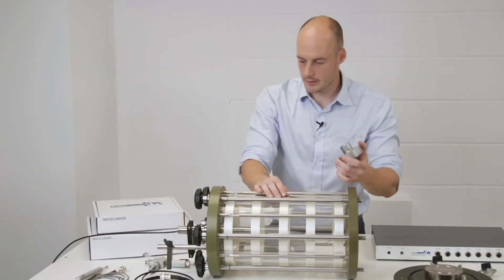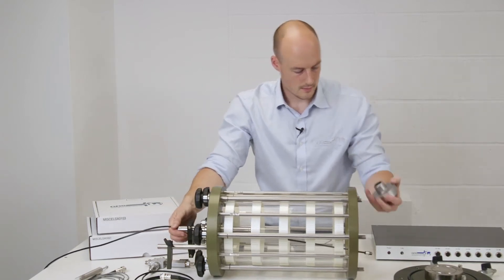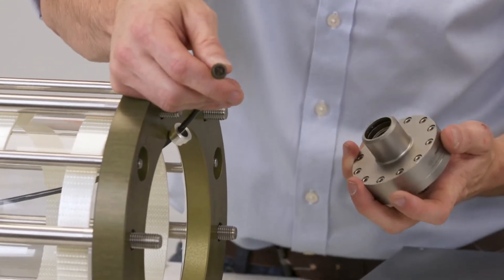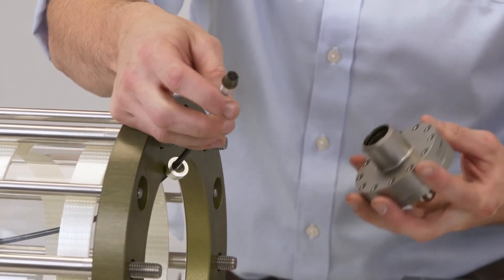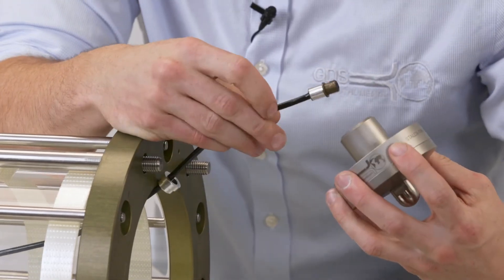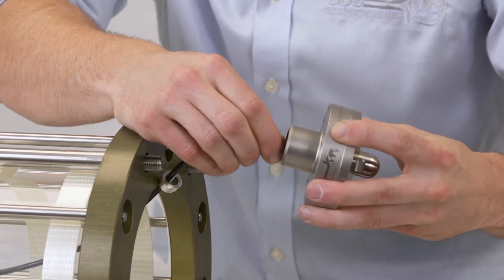To refit the load cell, feed the cable back through. Using the pin alignment, we can match up with the load cell using the same pattern. Fit together, push, and check for a secure connection.